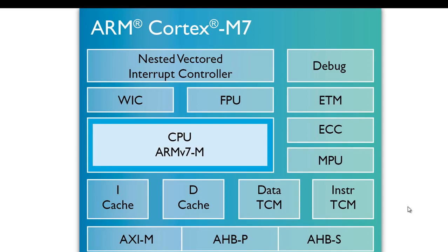The floating point unit also provides combined multiply and accumulate instructions for increased precision, and easy hardware support for conversion, addition, subtraction, multiplication with optional accumulate, division, and square root. The Nested Vector Interrupt Controller, also known as NVIC, is closely integrated with the core to achieve low latency interrupt processing.